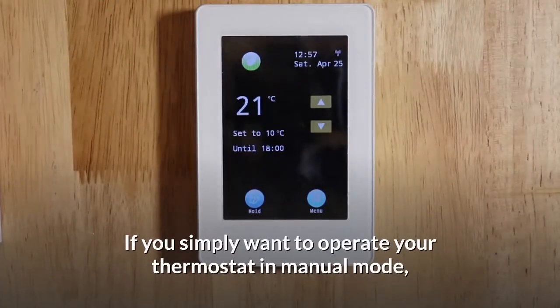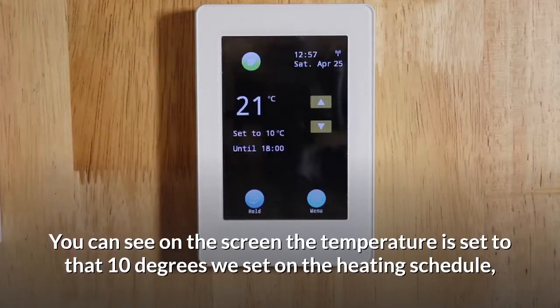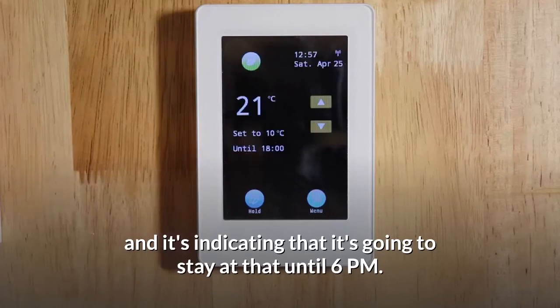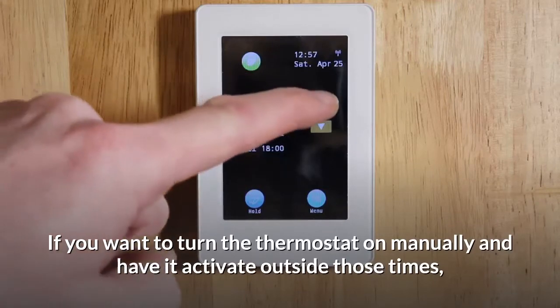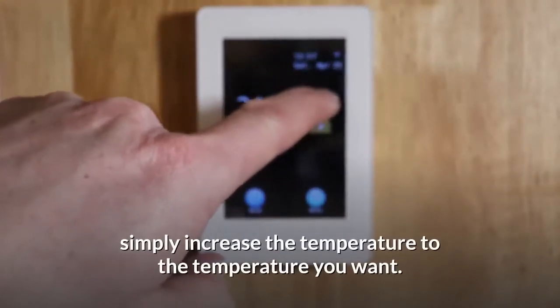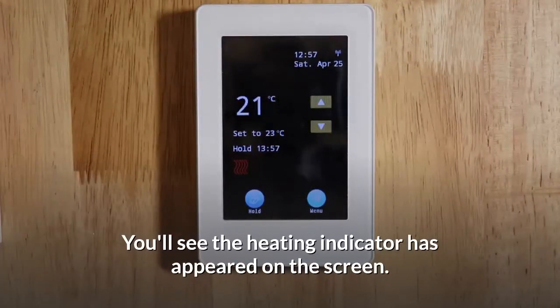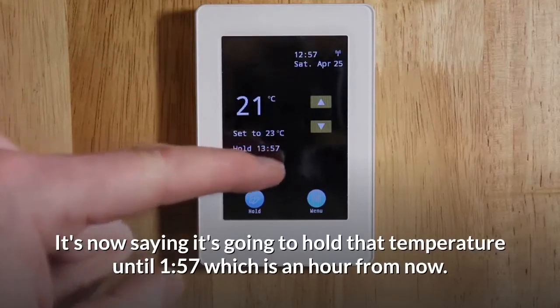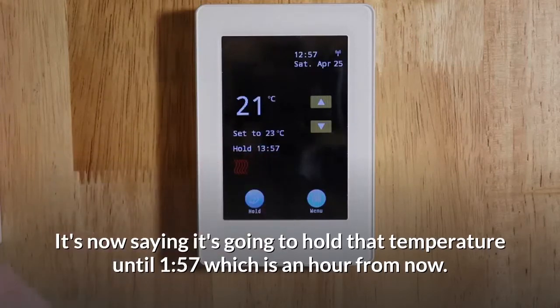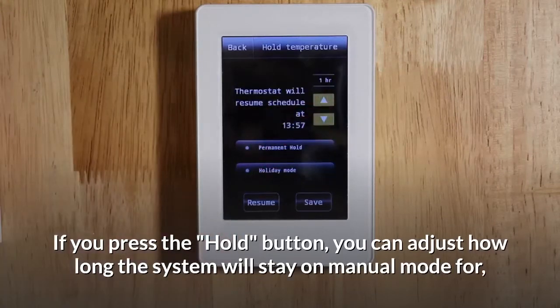If you simply want to operate your thermostat in manual mode, you can see on the screen the temperature is set to that 10 degrees we set on the heating schedule and it's indicating that it's going to stay at that until 6pm. If you want to turn the thermostat on manually and have it activate outside those times, simply increase the temperature to the temperature you want. You'll see the heating indicator has appeared on the screen. It's now saying it's going to hold that temperature until 1:57, which is an hour from now. If you press the hold button, you can adjust how long that system will stay on manual mode for.